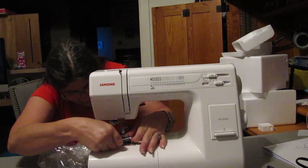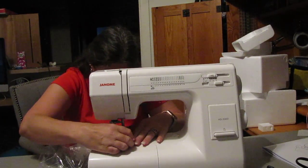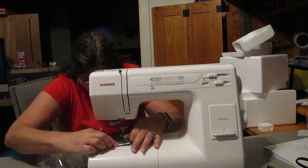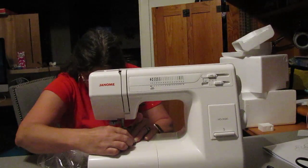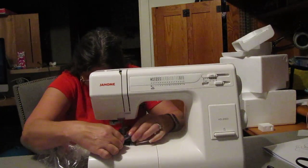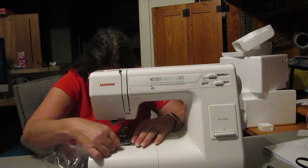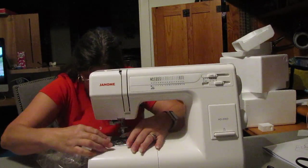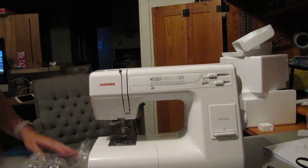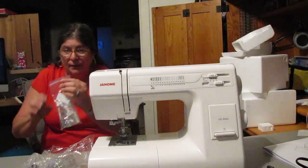One moment — the cover doesn't want to pop back on for some reason. Do I have it on backwards? Nope. There will be a few things I'll be learning on this machine. Oh, it doesn't want to go. There we go — sorry about that!